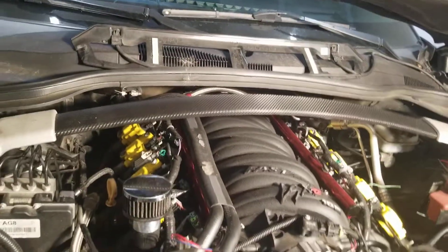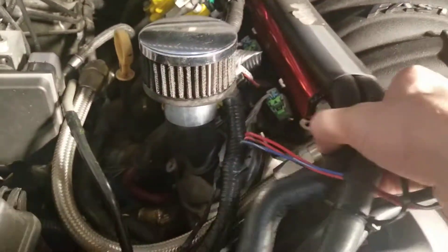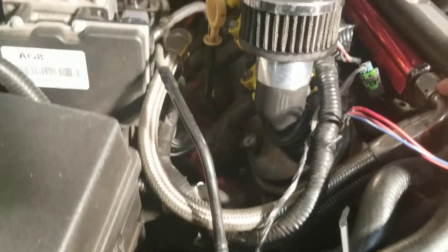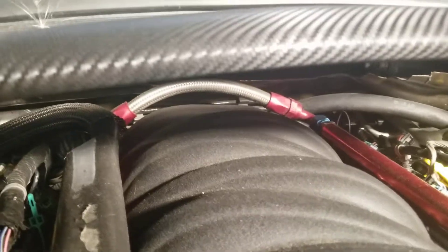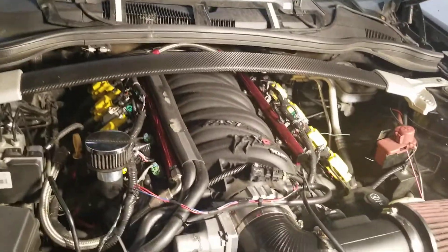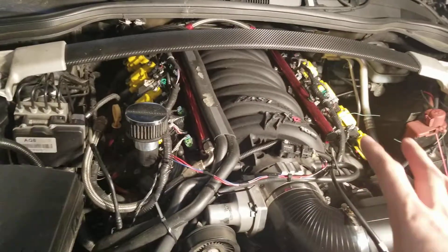I did have to custom-make a fuel line that connects to the rails, coming off the fuel line that runs to the gas tank. In the back, I also had to make a custom connecting fuel line joining the fuel rails, because the one they provide is pretty poor quality. With this setup, we actually gained around 15 horsepower running the long runners.